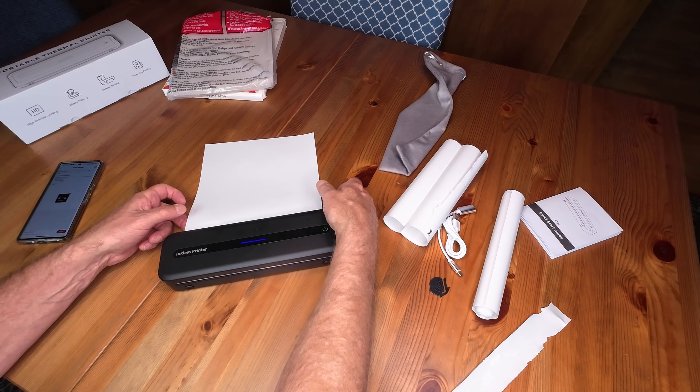In conclusion, I would recommend this product — the Phomemo model M832 thermal printer. It's portable and does everything it advertises. You can print on rolled paper or flat paper, which is a little more fiddly. Pick your poison: the nice flat paper that is more presentable to a customer, or the rolled paper which is way easier to use right out of the box. There you go — the Phomemo M832.